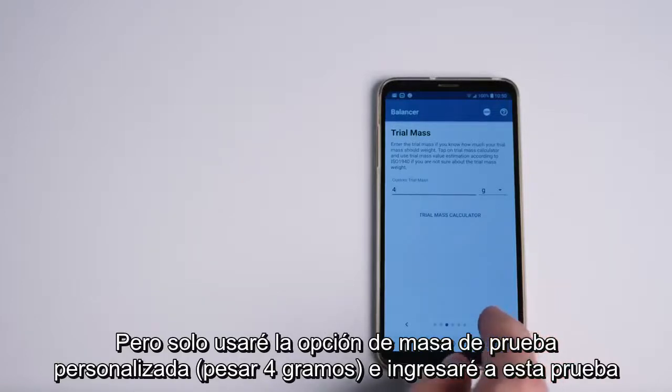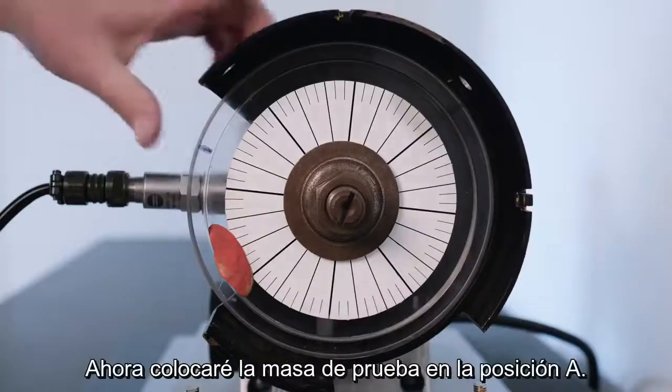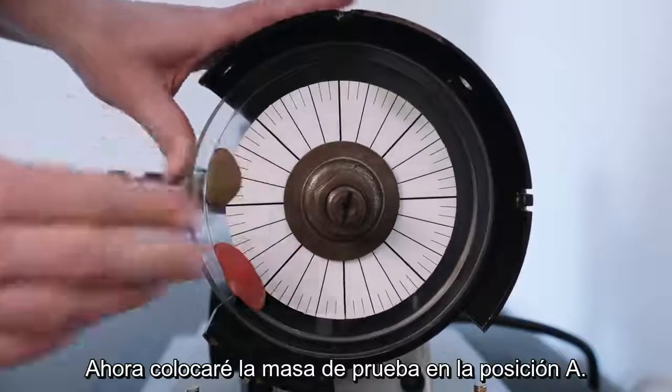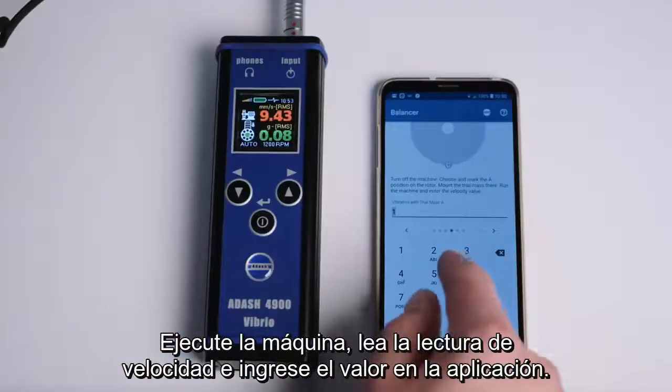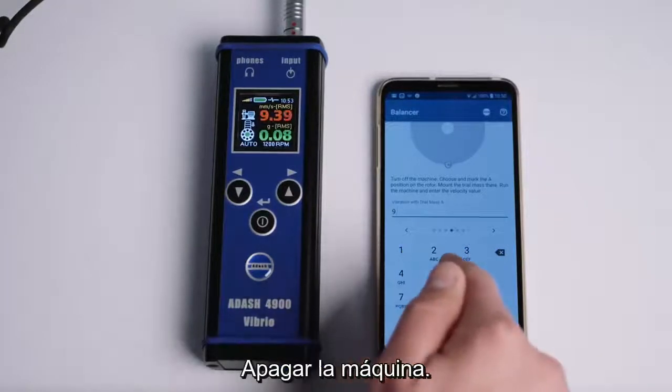I weigh out four grams and enter this trial mass weight into the app. Now I will place the trial mass onto position A. I run the machine, read the velocity reading, and enter the value into the app. Then switch off the machine.